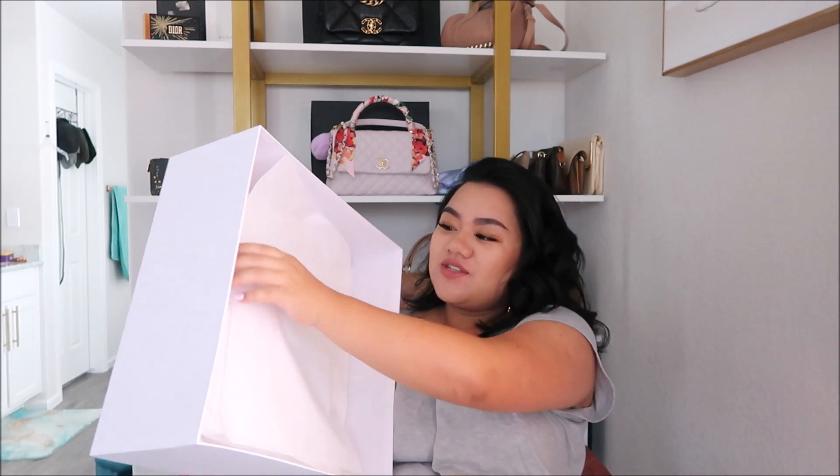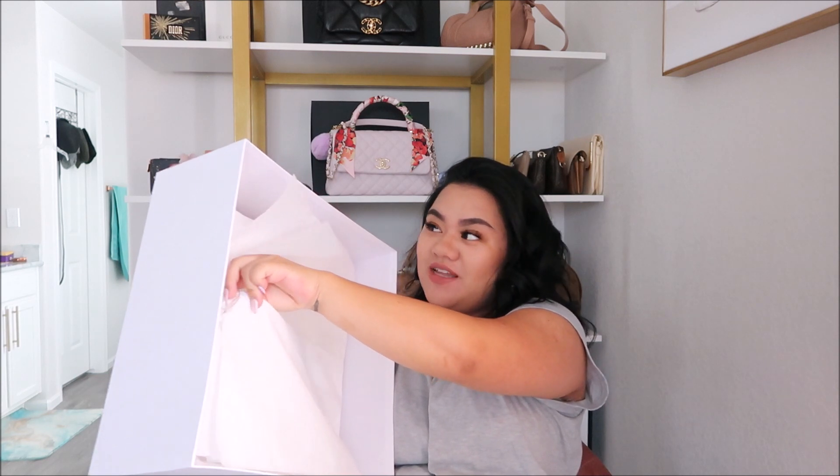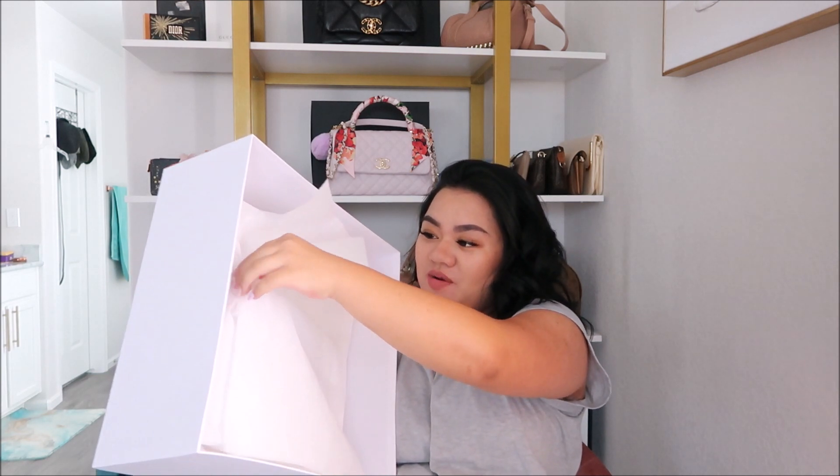This bag was in my 'I would never purchase this bag' category because at that time I thought it's just not for me. But social media just made me keep looking at it again, and my friend here on YouTube, Rochelle — she is a Dior connoisseur, a Dior queen. Everything and anything Dior she has it. So something in me decided to pull the trigger.